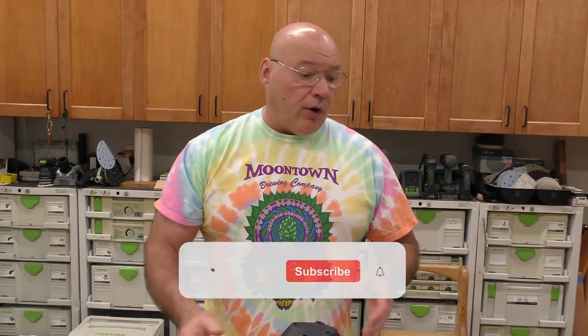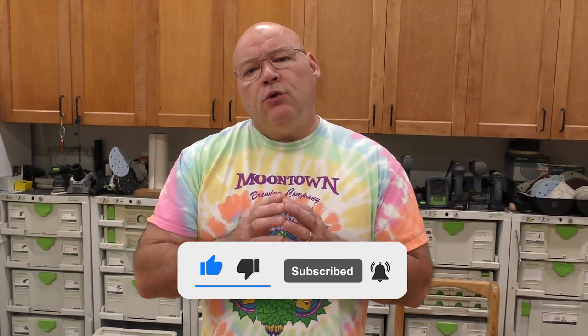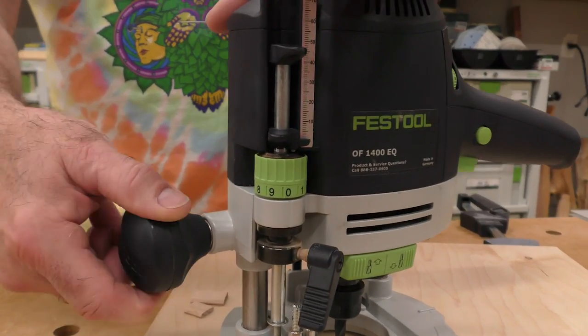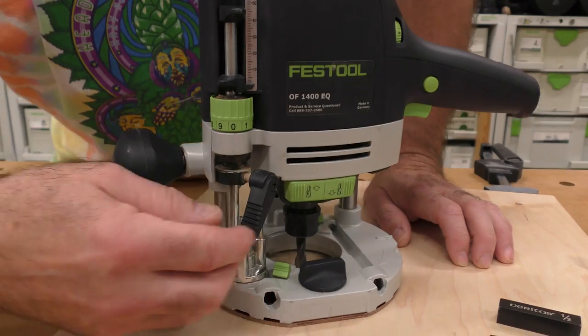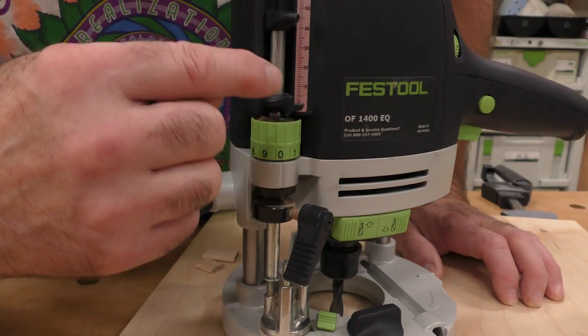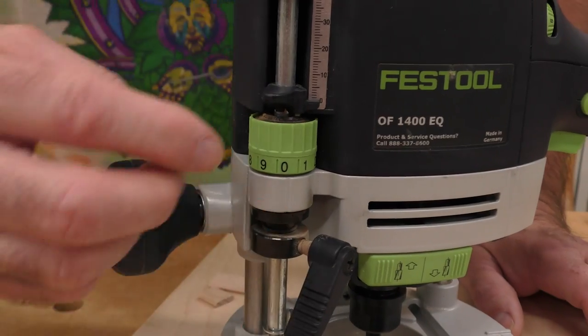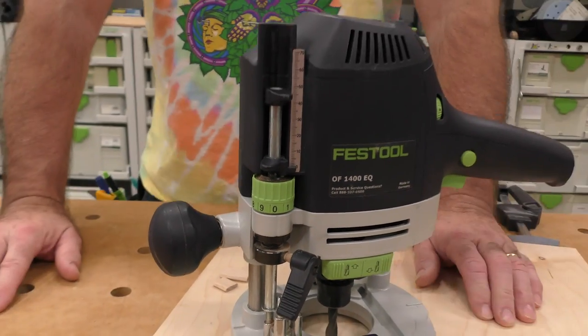Let's start by setting the depth without any templates or guide rails. You need to zero out your router — we need to create space in our depth stop rod and our turret. I have the bit in here and I lock it down. I release the rod and it goes to my last stop, I zero it out, take my scale up here, zero that out, and then I take my micro adjust and make sure it's zeroed up — this is ball detented.